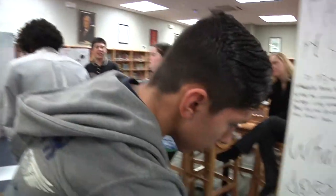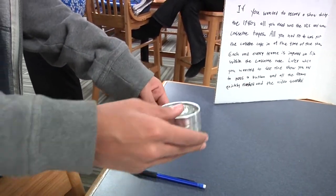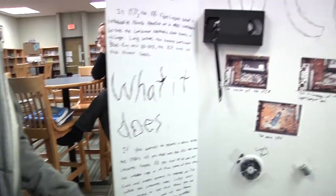An electromagnet is like a magnet that can be turned on or off using electricity. There's an electromagnet in here, and when it has electricity in it, it'll spin this part, which moves the film along the track in the diagram up there.